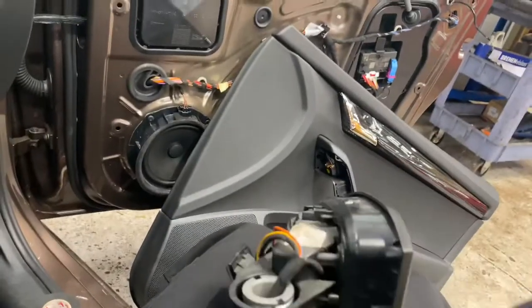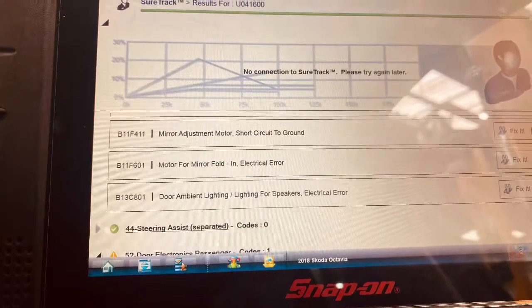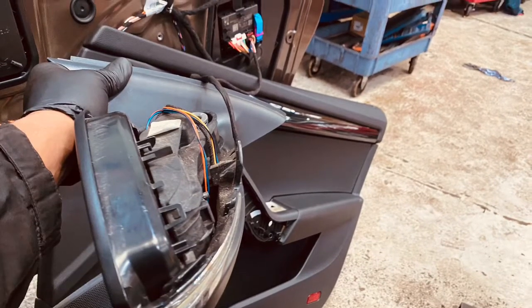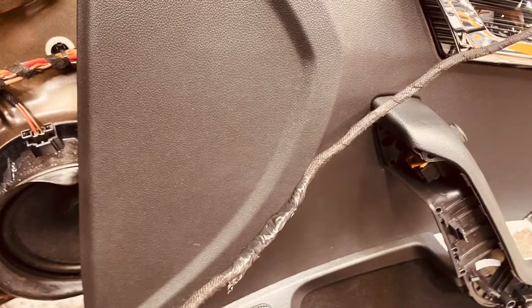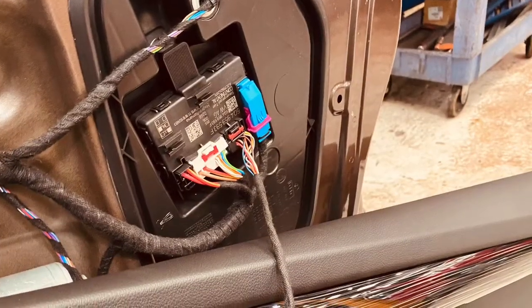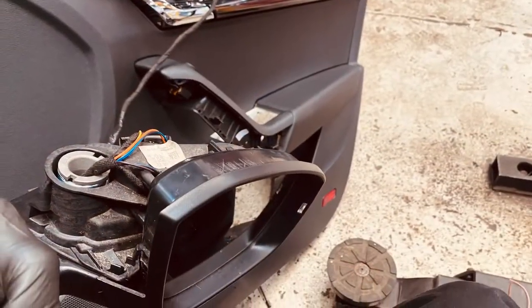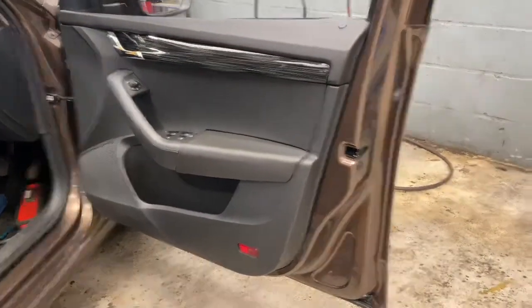I'm just going to demonstrate for you now to show you that they're actually working, as I've just fixed it. It literally goes into the control module just right there. As you can see, the finished article — everything is back together.